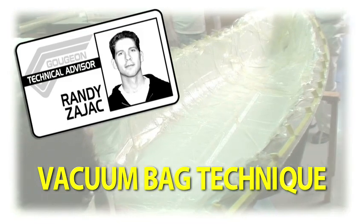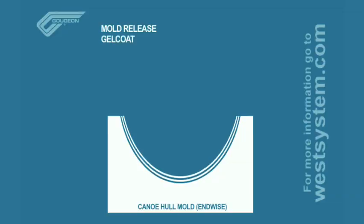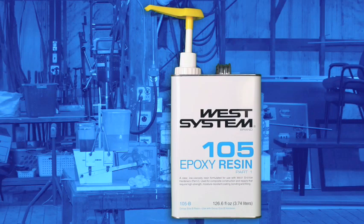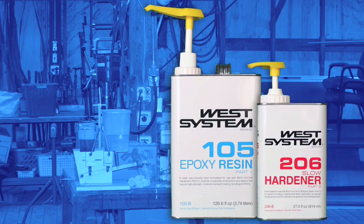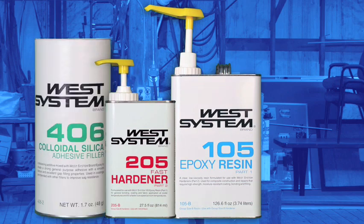Before we get started, here's a quick look at the elements used in this particular layout: mold release, gel coat, fiberglass, heel ply, breather fabric, vacuum bag sealant, and vacuum bag film. To wet out the fiberglass, we used West System 105 resin mixed with 206 hardener. The gel coat was a mixture of West System 105 resin and 205 hardener thickened with 406 filler.